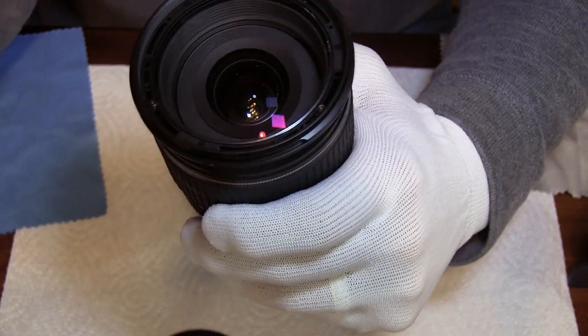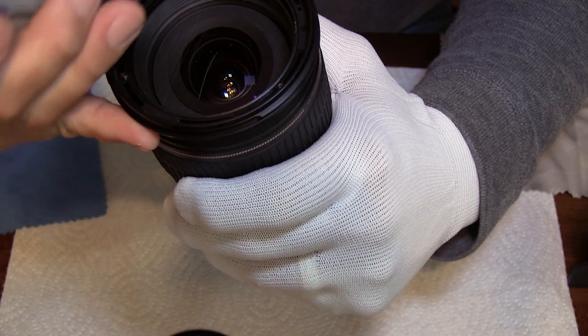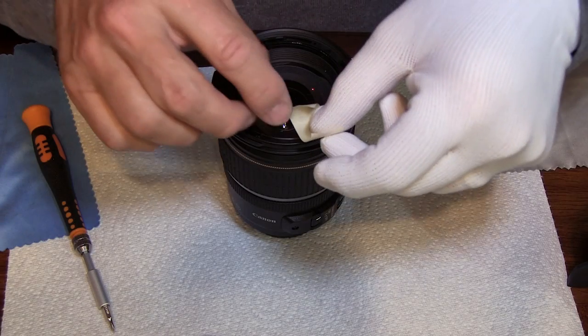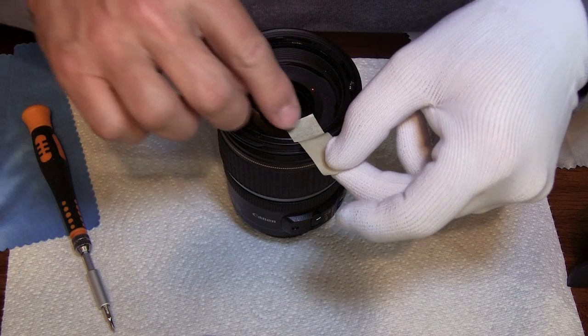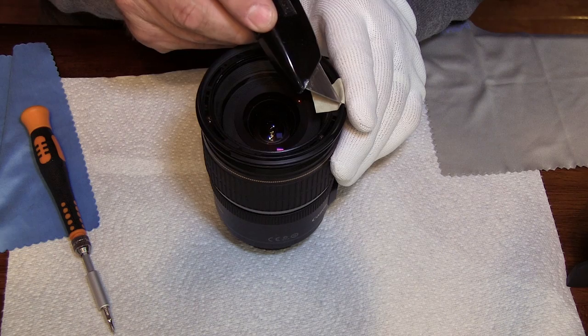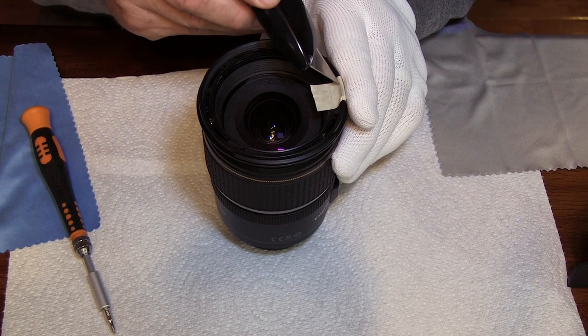Now once you have this off you'll see three screws — I'm pointing to one, two, and then there's a third one up here. Those screws have slots and grooves, and those grooves allow that lens to be turned and adjusted. So then you take a piece of tape so you don't lose that position. What that tape does is show you the lens's location relative to the outside of the cylinder of this lens, so when you put it back together you make sure it goes back exactly how you took it out. That's crucial.